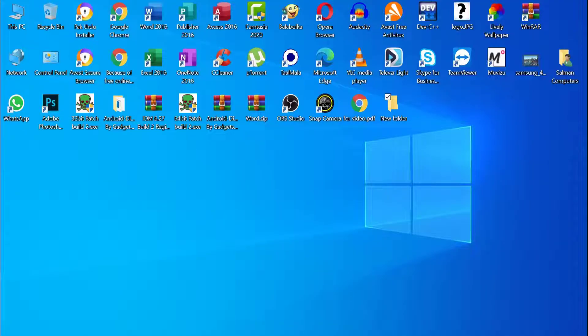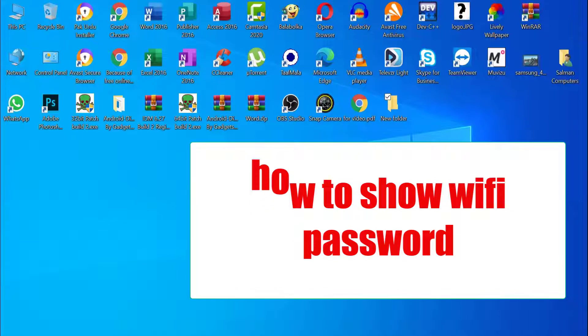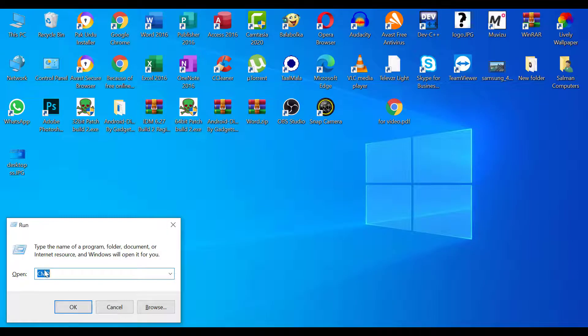Hello friends, welcome back. Hope you are good by the grace of God. Today I want to show you how to show a Wi-Fi password. Let's start. Go to the search box and type 'run'. In this dialog box, type 'cmd'.